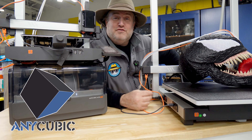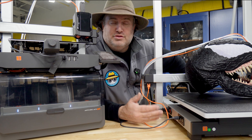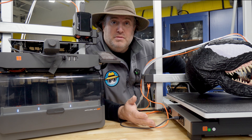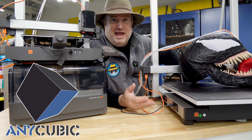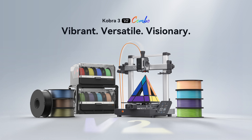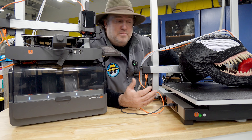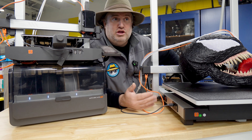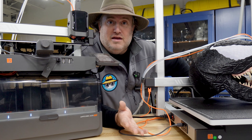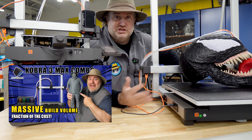I'd like to thank Anycubic for sponsoring today's video. Proceeds of our channel go towards donations like 3D printers and other makerspace equipment for schools and organizations. Anycubic would like you to know that their version 2 of the Cobra 3 line is now available for pre-order. I am a big supporter of Anycubic — I've had their printers from the beginning, from resin to FDM.